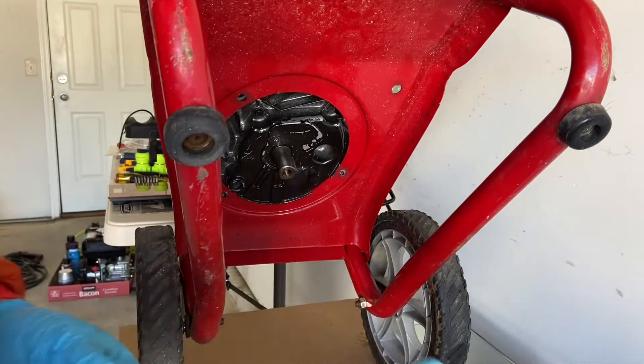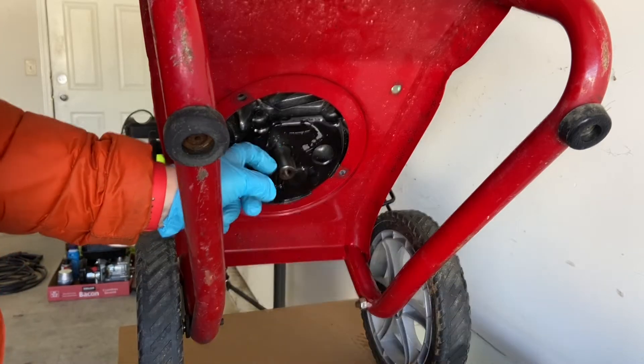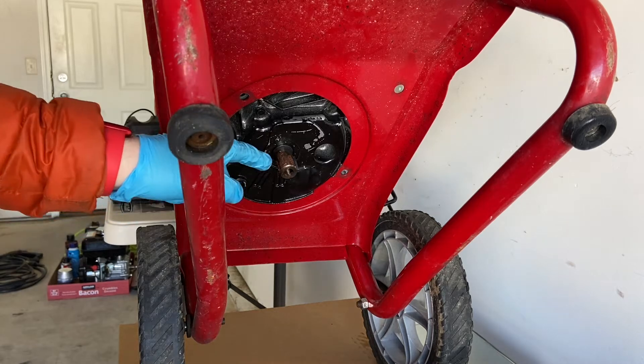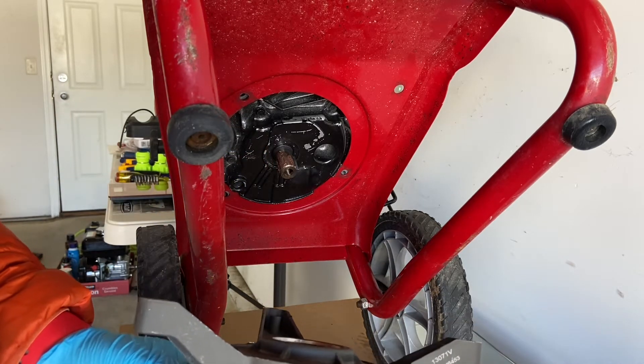Time to replace this. Pretty standard — line up your keys. Let me get some anti-seize on there. I put copper anti-seize in there, and that's very important because the old pump was horrible to get off.